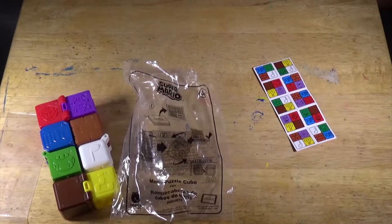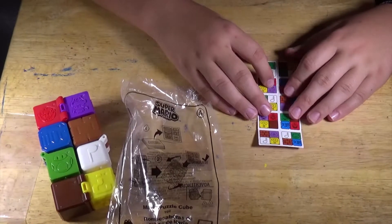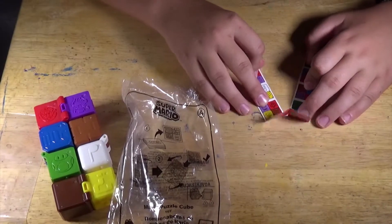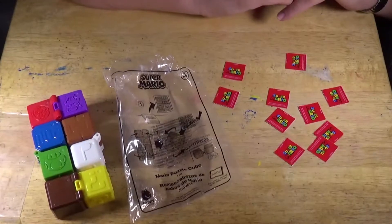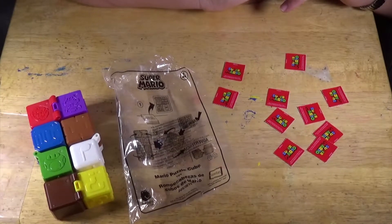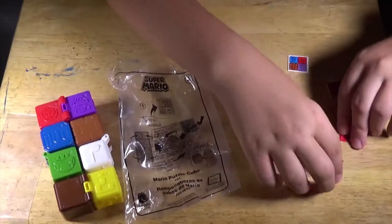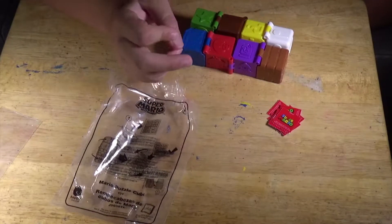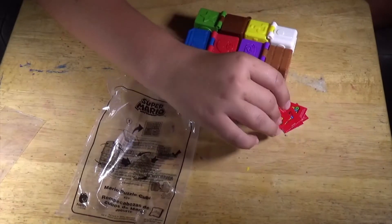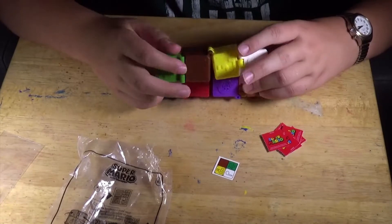The next one, number four, is called the Mario Puzzle Cube. You actually have to pull these apart into cards. One side says Super Mario, but on this side it shows the way you have to make it. The way this game works is you have to have another person with you. Then you pick a card, flip it over, and try to match it up like a Rubik's Cube.